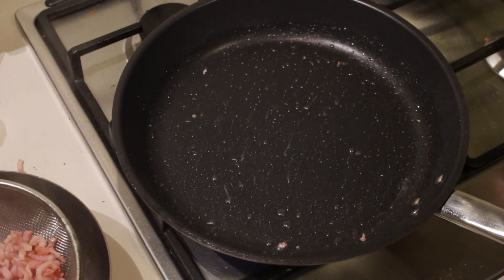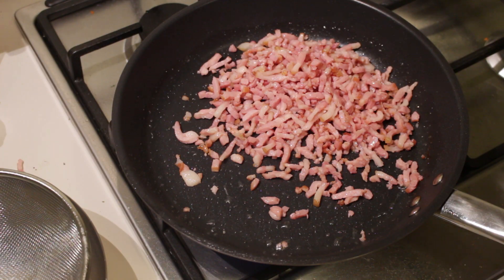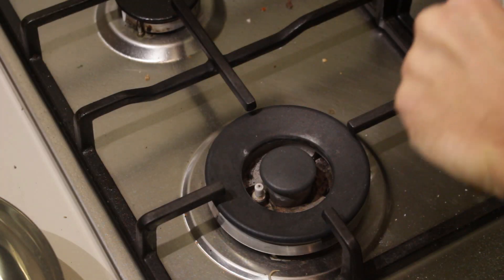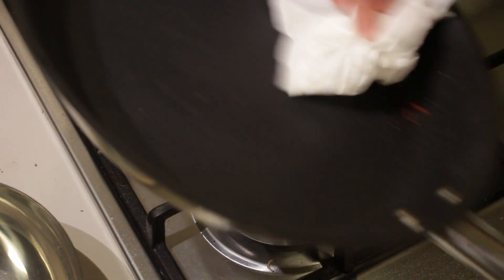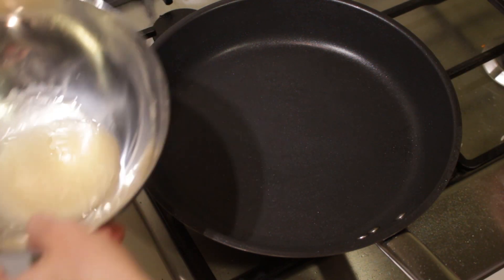Put the pan back on the fire and add in the drained bacon. Fry it until it's crispy. There we go, bacon looks about done. Turn up the fire and transfer it to a plate covered with kitchen paper so it can become nice and crispy. Clean the pan with some kitchen paper and now we'll be frying the mushrooms, but instead of butter we will be using that nice bacon fat we got earlier.